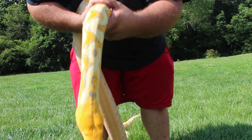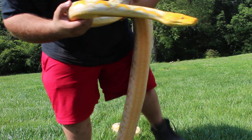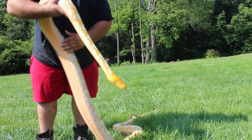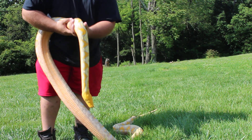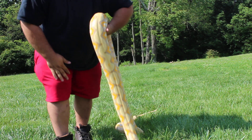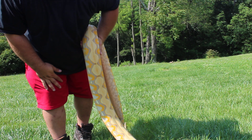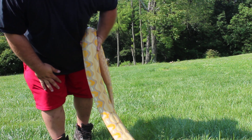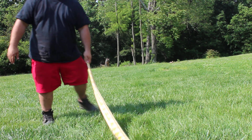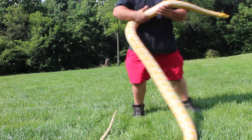Look how crazy that head is — trying to see if it's in focus. Hopefully you can see the purple. I love how she has almost a full dorsal stripe on her.